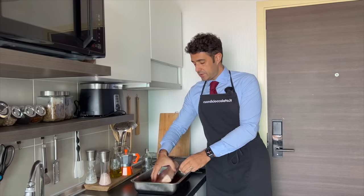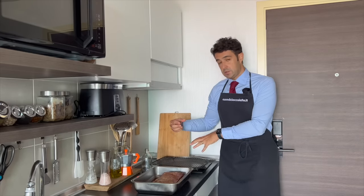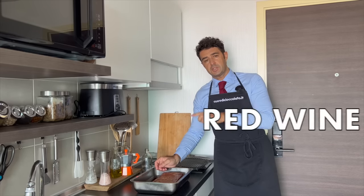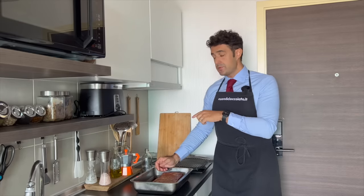After one week in the fridge, we take our pancetta, we remove it from the net, we put it in a container, and we wash the pancetta with half a glass of red wine. I am using dragon fruit wine.